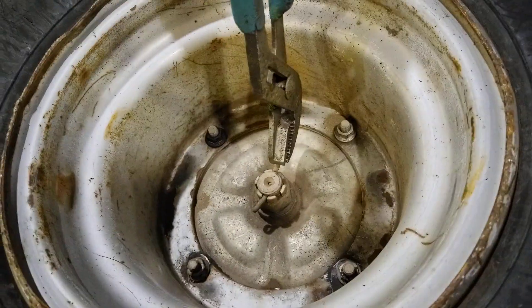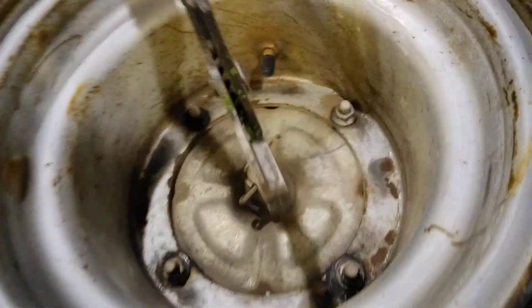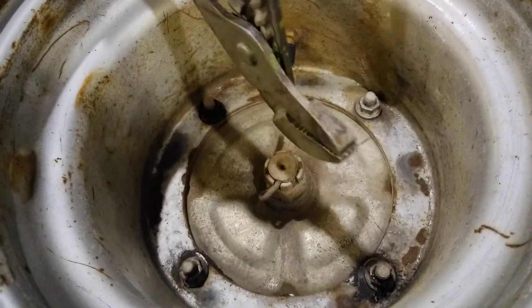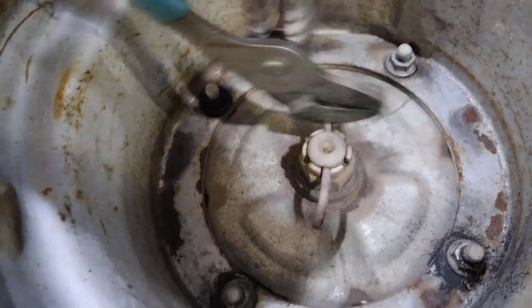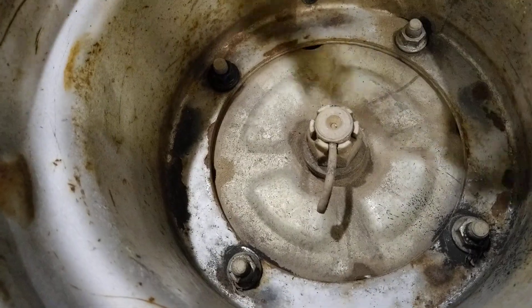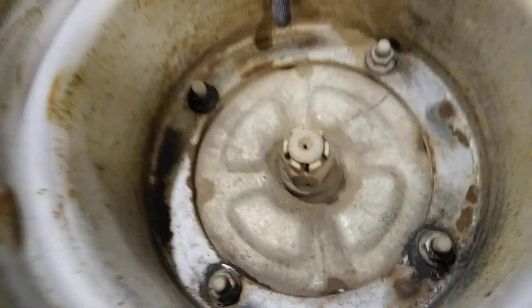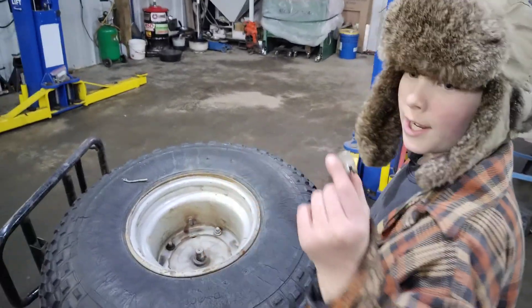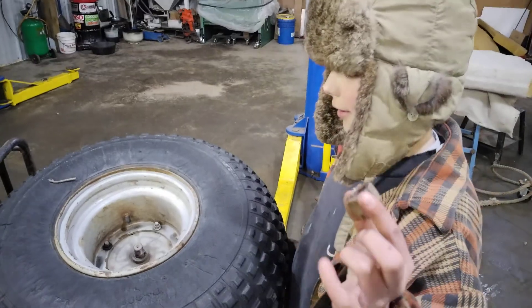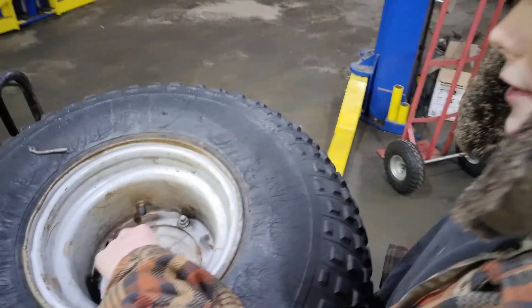Right now the tire still has some play — it still moves that much even after tightening all the bolts. So we're going to take this thing out and tighten up that nut. There we go — it was really hand-loose, so we added some anti-seize to it too and bolted it back on.